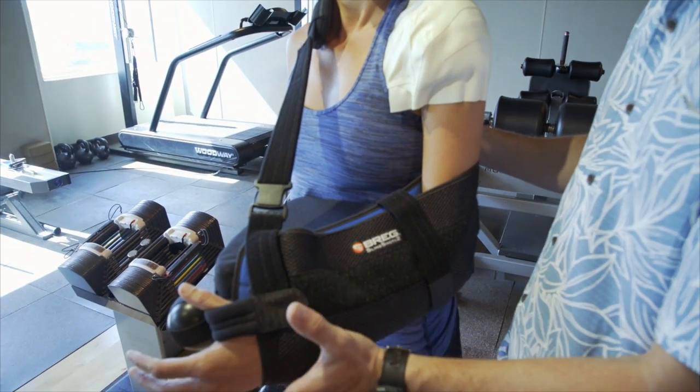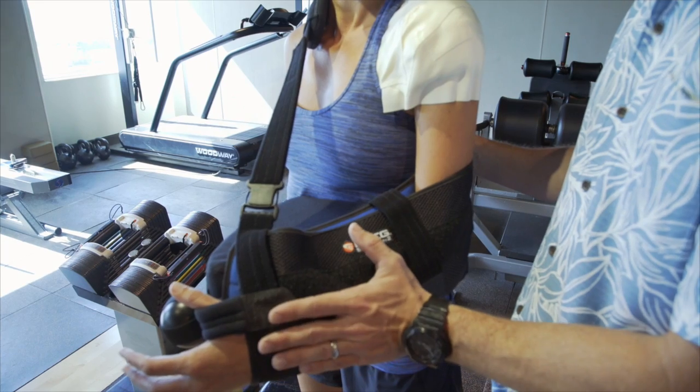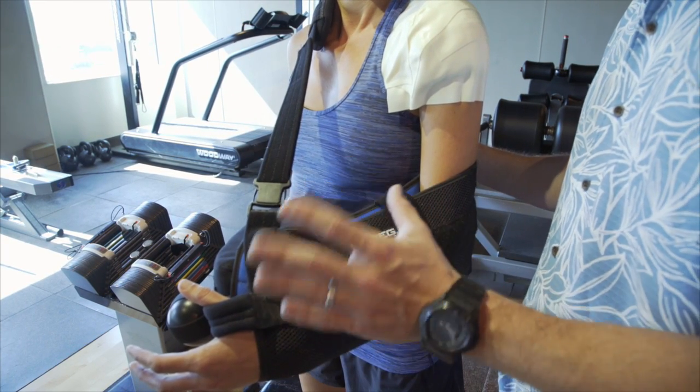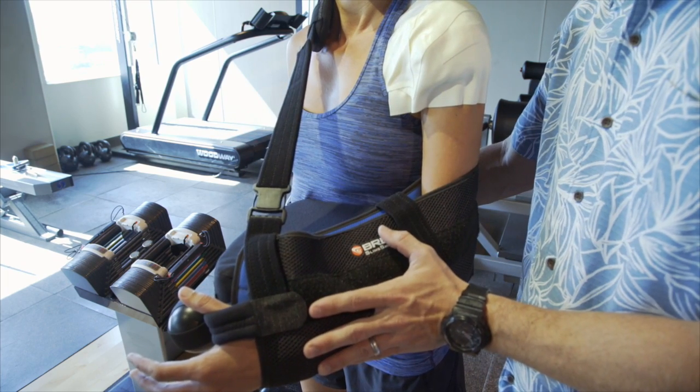The first thing you're going to do is take the brace off. This can be a little confusing and daunting at first, but it's actually quite simple. Everything has been fit for you in surgery, so you shouldn't have to do too many adjustments of this or the waist strap around your midsection.